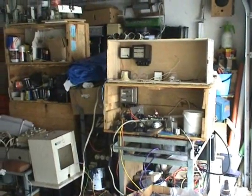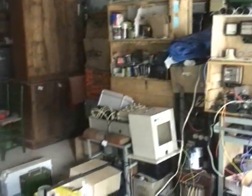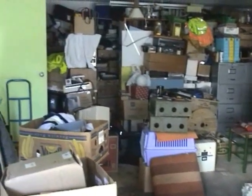Hi viewers. Today I have a bit of a clean up in my garage. I'm on a land of junk — lots of crap to be sorted and selected.